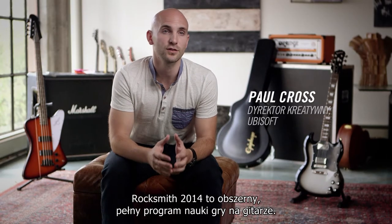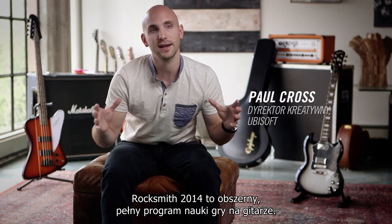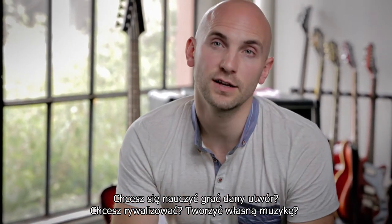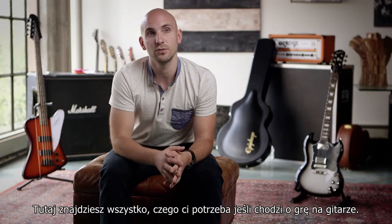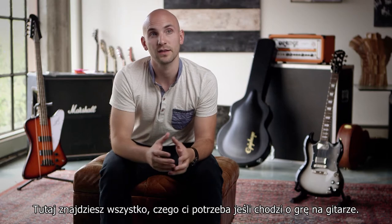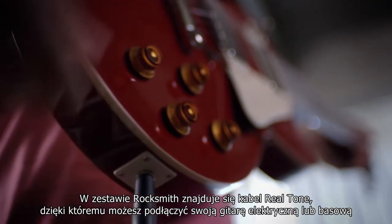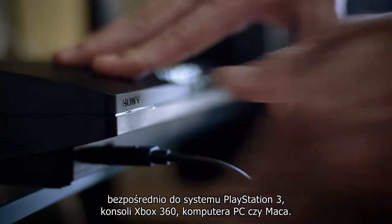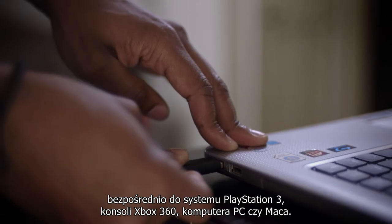Rocksmith 2014 provides a comprehensive, complete package for learning the guitar — whether you want to learn a song, whether you want to compete, whether you want to create your own music. You have everything you need or desire with playing the guitar. Rocksmith comes with a Realtone cable that allows you to plug your electric guitar or bass directly into your PlayStation 3 system, Xbox 360, your PC or Mac.